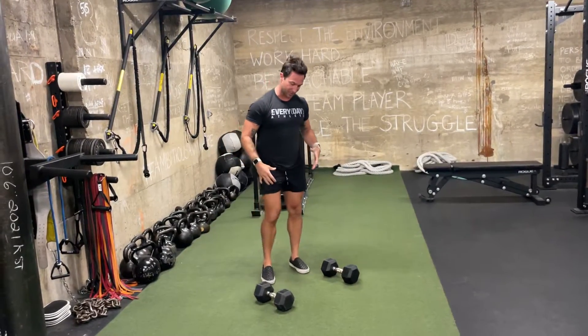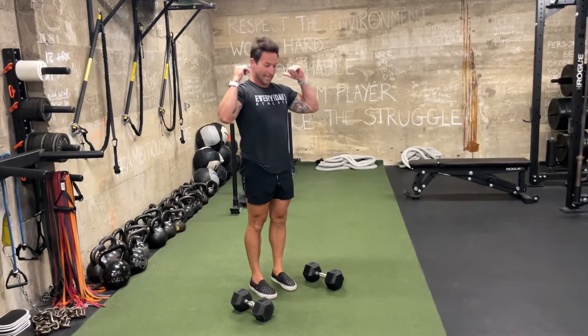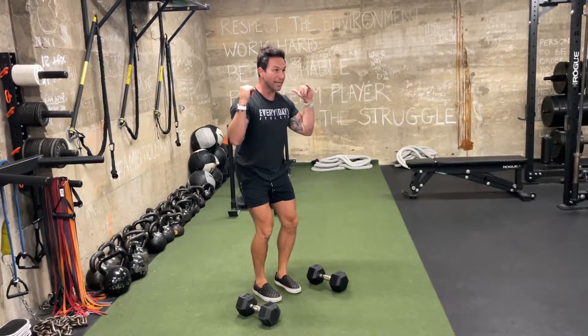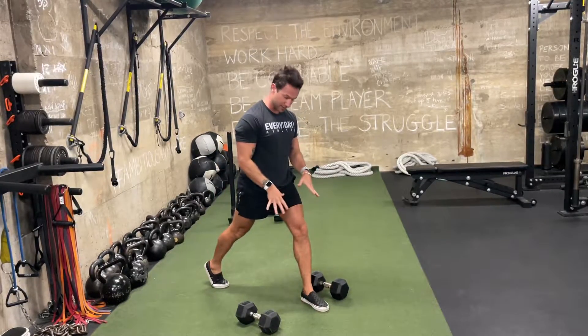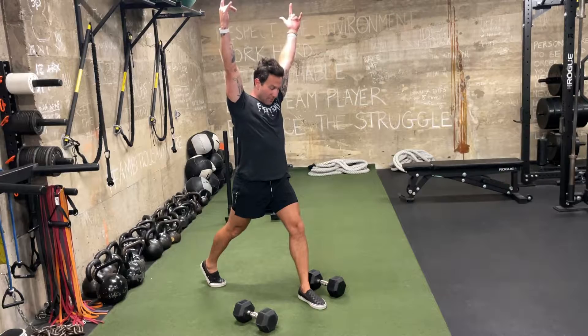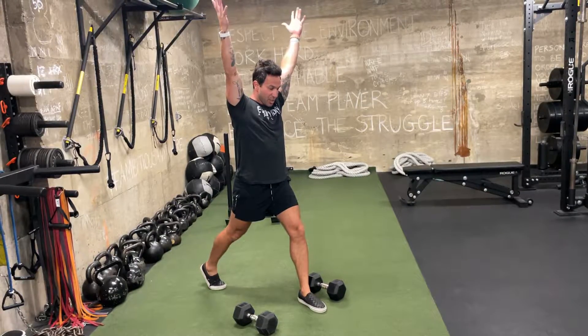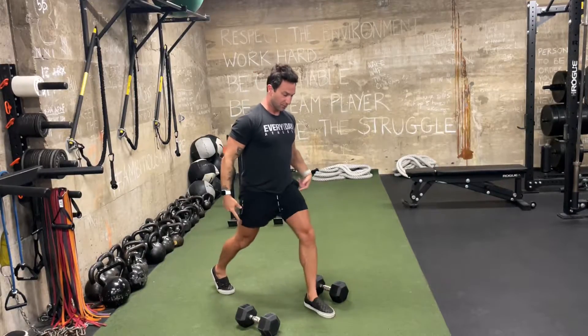This exercise is super powerful. With two dumbbells on top of our shoulders, get a quick load and explode — drive one foot backwards, the other foot pressing into the ground, and extend overhead. When we come out of this position, we drive off the front foot and then come back to center.